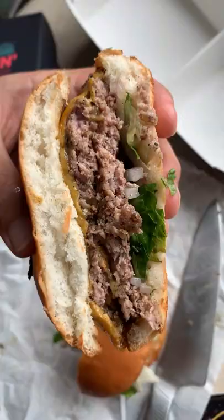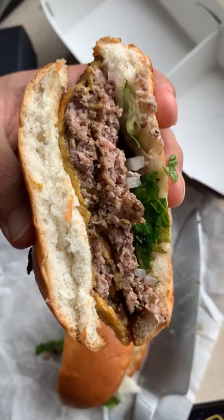Just look at that cross-section. Oh yeah. Alright, let's taste the Lambo. Mmm. That's a pretty good burger. Nice and meaty. Simple flavors, and I'm glad the hot sauce was not inside this.